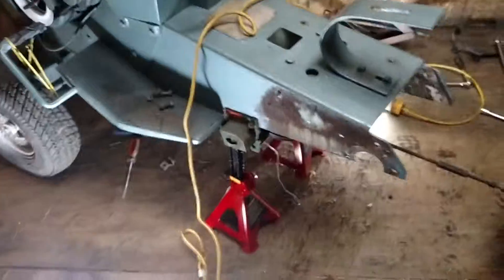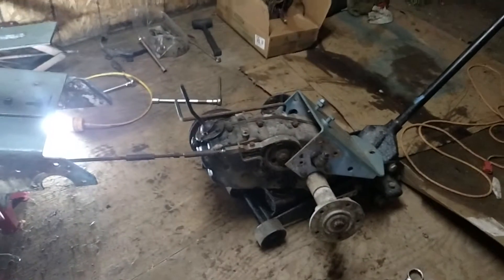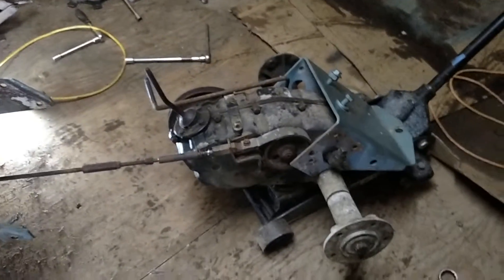It's gonna be a late night for me. Put the rear end swap out — dropped again. Gonna pull the brake stuff off and put it on this tranny out here.